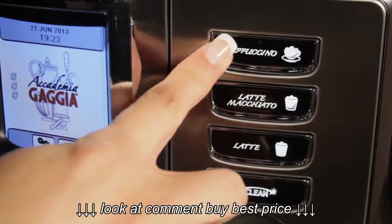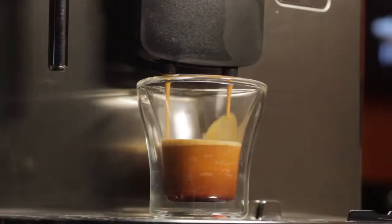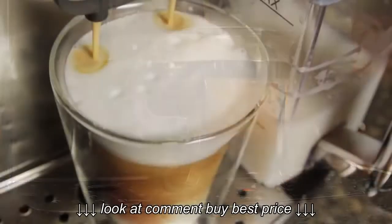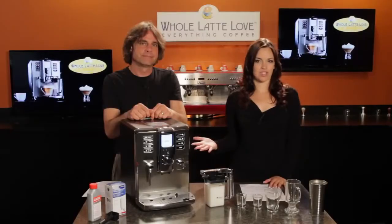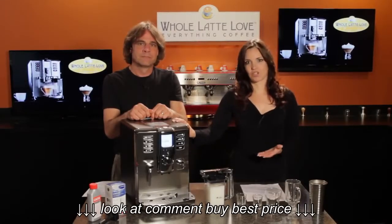It is a one-touch machine, which means you can get your drinks at the touch of a button — espresso, long coffee, cappuccino, latte macchiato, and more, all at the touch of one button. We sell a ton of super automatic machines, and the Gaggia Academia is actually the one we have here in our office kitchen. We just love it.